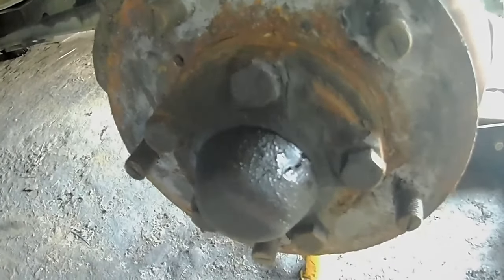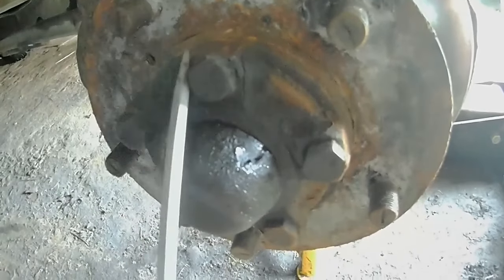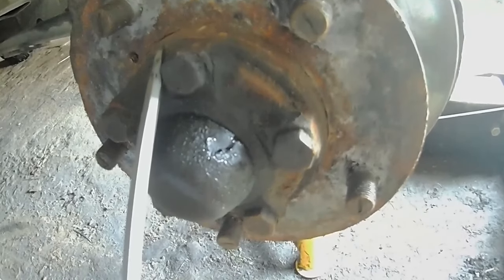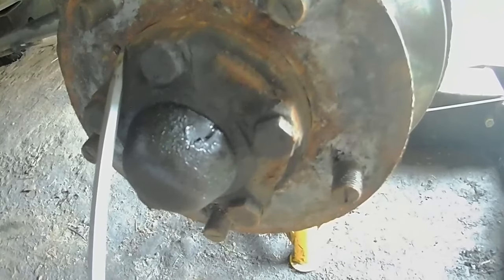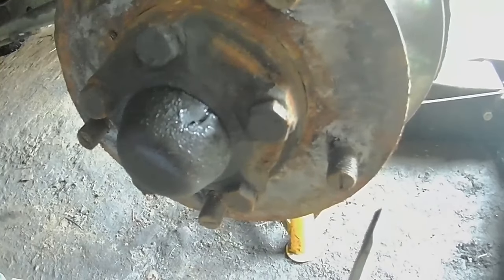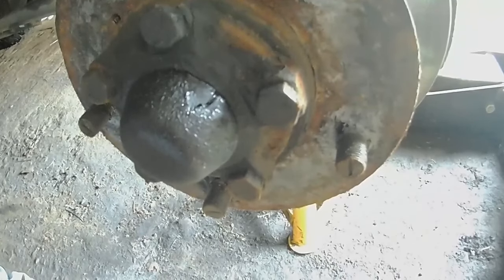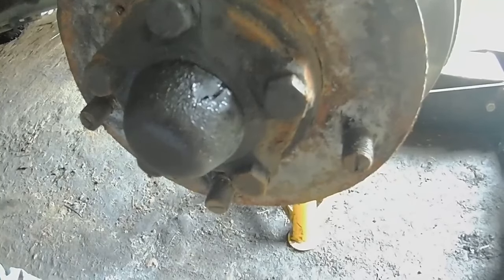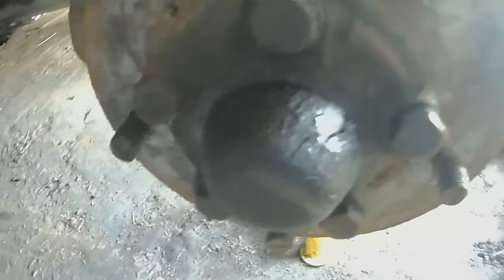Alright, we're up in the air with the wheel off. Make sure if you're doing anything with these hubs, you get the end you're working on higher than the other one, so that when you start taking things apart you don't get any oil dribbling out from the diff — because it will happen. With what I'm doing today I'm not even taking the drive shaft out, so there shouldn't be any leakage, but you never know.